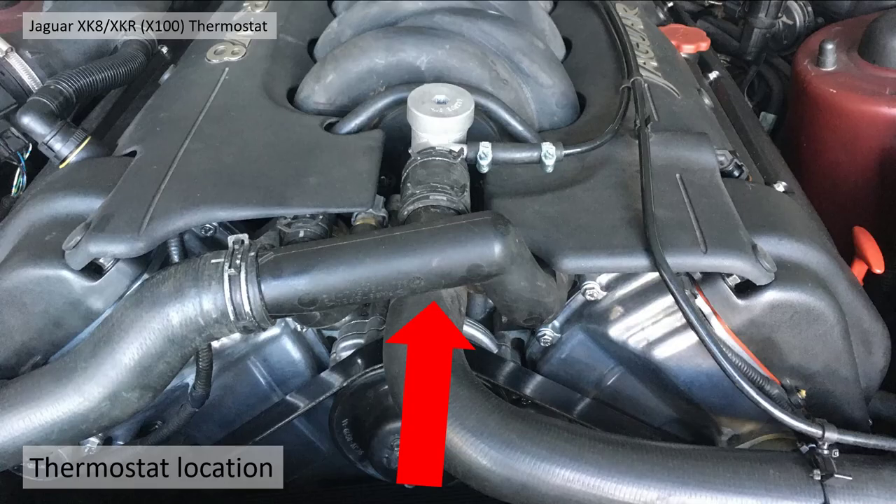The thermostat location is underneath this coolant manifold here, in the tower in between the two, underneath there.